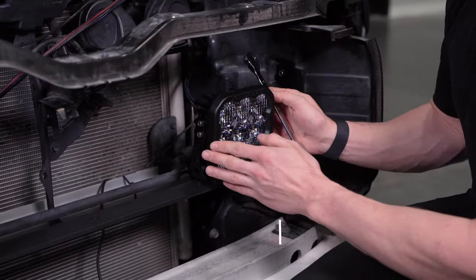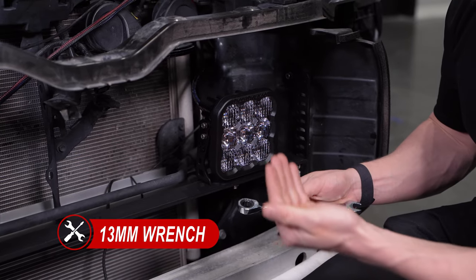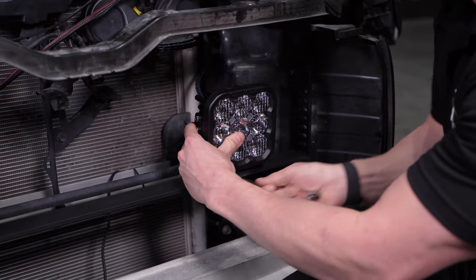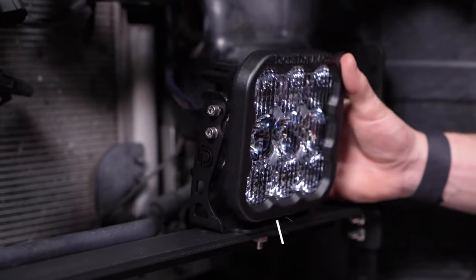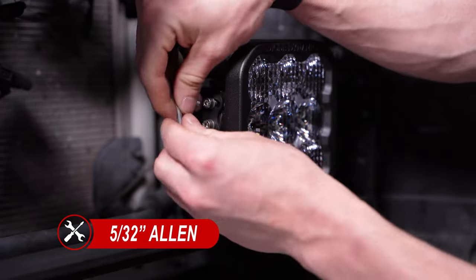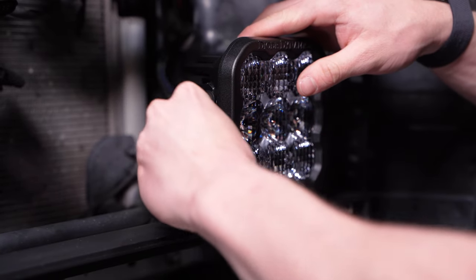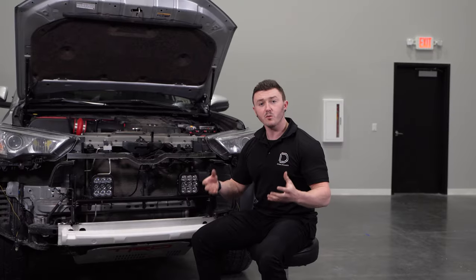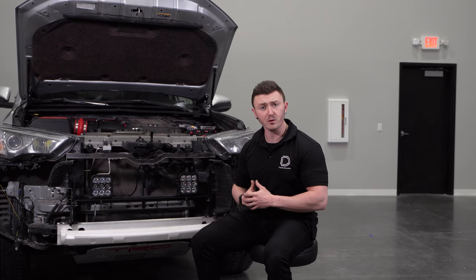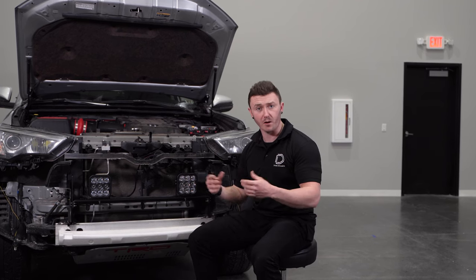First, we'll make our left and right adjustments, and once we have that where we like, we can take a 13mm wrench and tighten it down. Then we can make our up and down adjustments, and once we have it where we like, we can take a 5/32 Allen key and tighten down our hardware. With everything installed, we can secure any excess wiring up and out of the way from any hot or moving parts using zip ties, and then reinstall the bumper by reversing the steps we used to take it off.